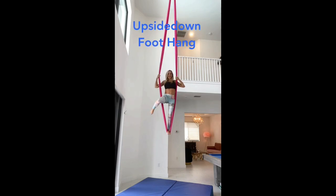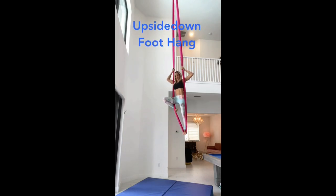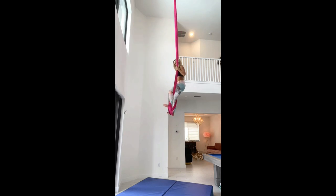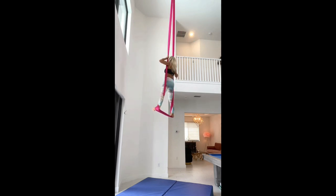How to hang upside down from your feet in the hammock. First, you're going to wrap your legs front to back. Get them nice and wide. Keep those feet super flexed. Hands come at your shoulders.